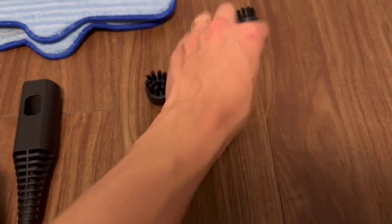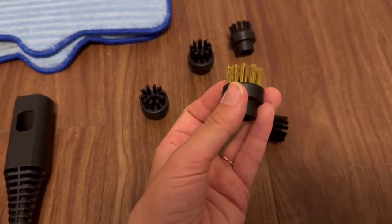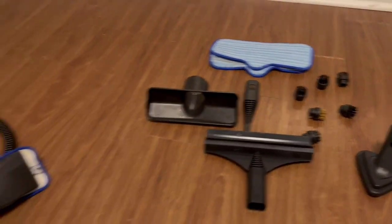And this is the small space and grout cleaner. All these have really rough bristles on them to use for small spaces and grills. It's a great product.